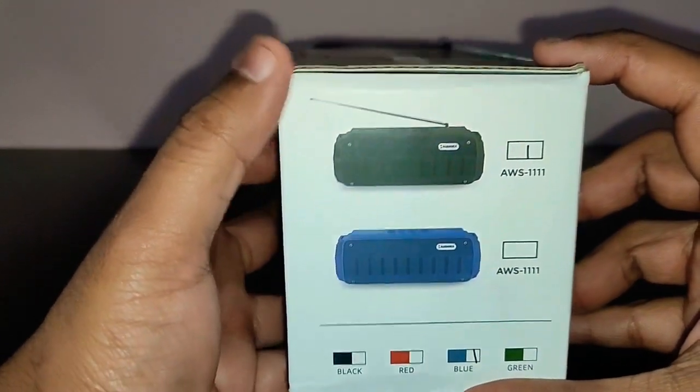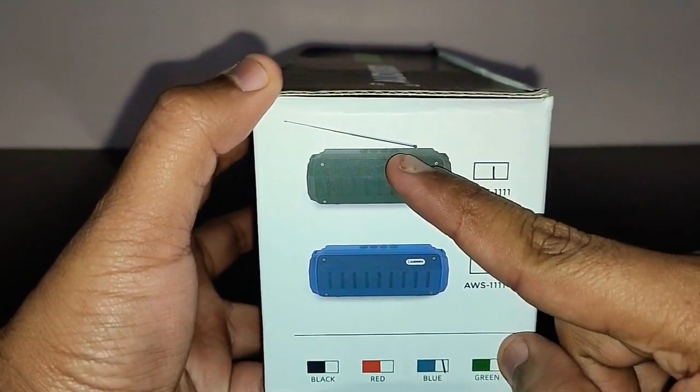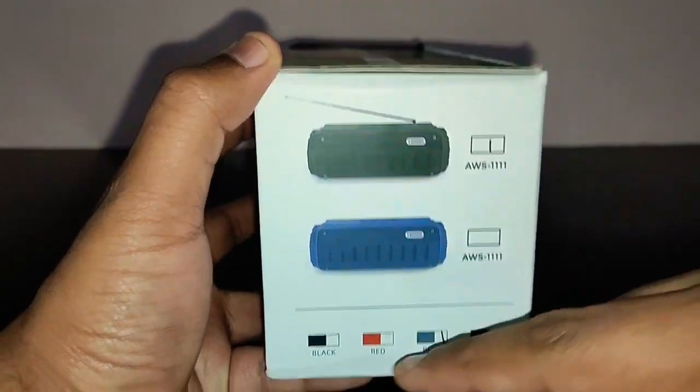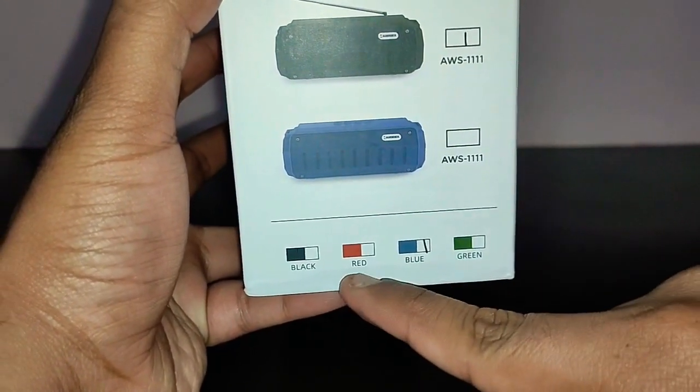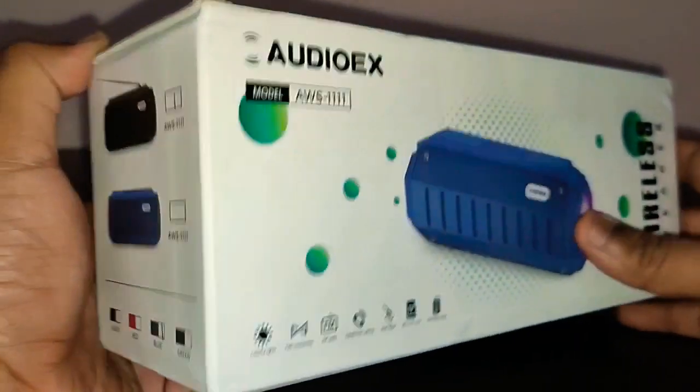It comes in two versions: one with FM radio and the other without FM radio. It comes in four colors: green, blue, red, and black. This is the blue version I got.